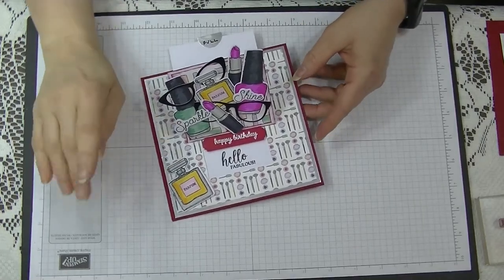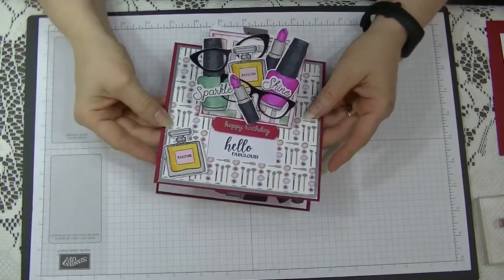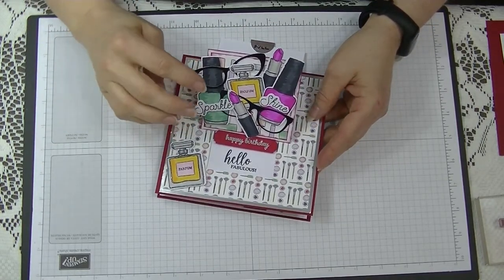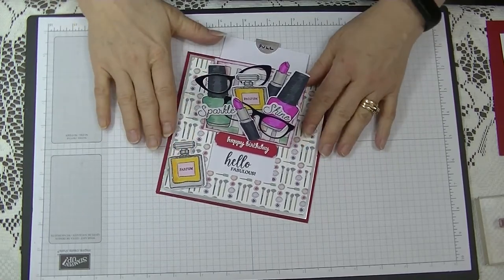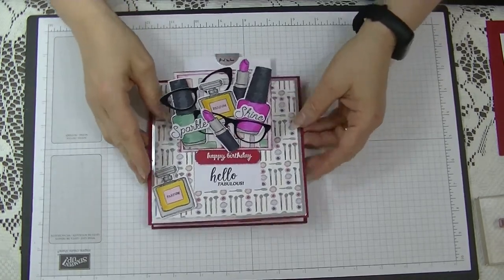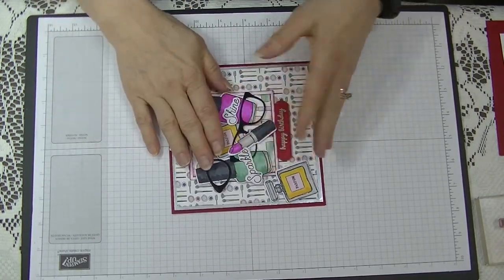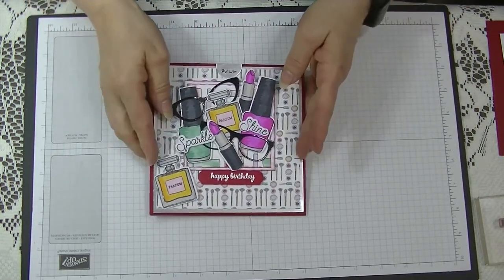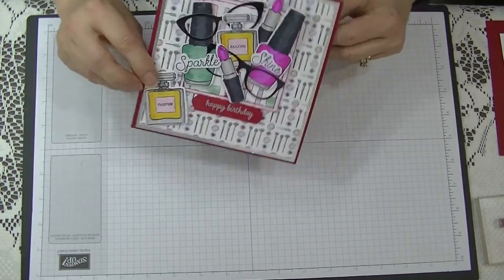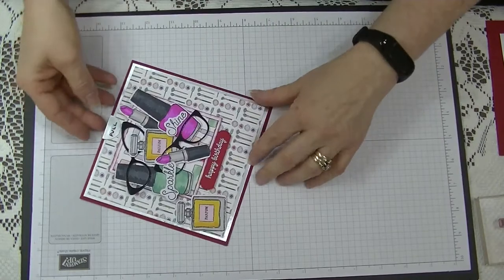Hi everyone, it's Di here from Di's Den. This week I'd like to show you how I made this card. It's using some Stampin' Up products and some non-Stampin' Up products, so I won't be going through how I stamped everything. It has a little pull thing at the back so it lays flat to go in an envelope. It is a six by six card, so it can stand up if you wish, with an insert, or it can lay down.